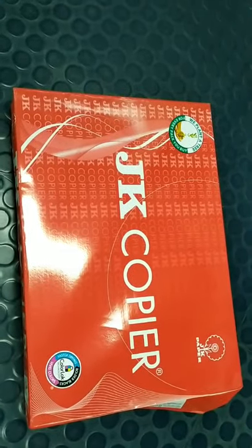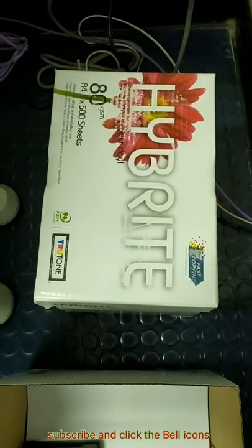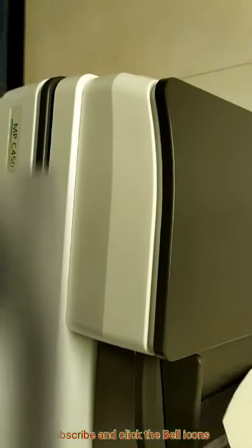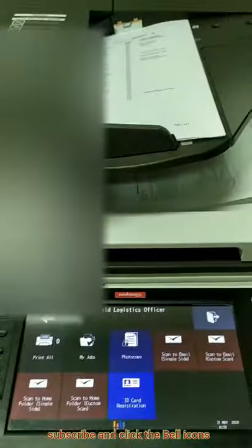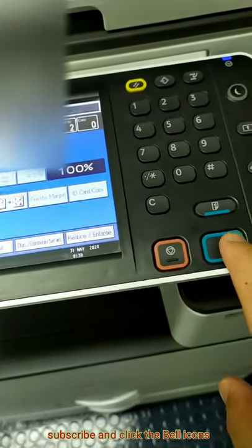This is the A3 size, friends, and this is the A4 size. So if you want to copy from here, just put this, mention this size. Put here the copy — copy now. I am going to copy this one, just put the copy. I want to copy — copy one.